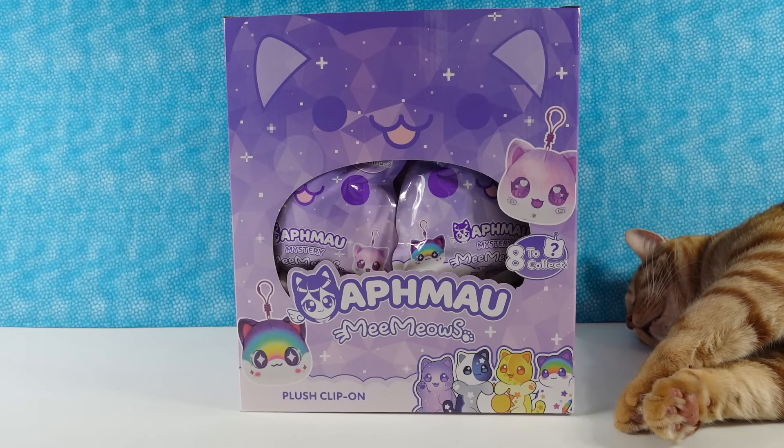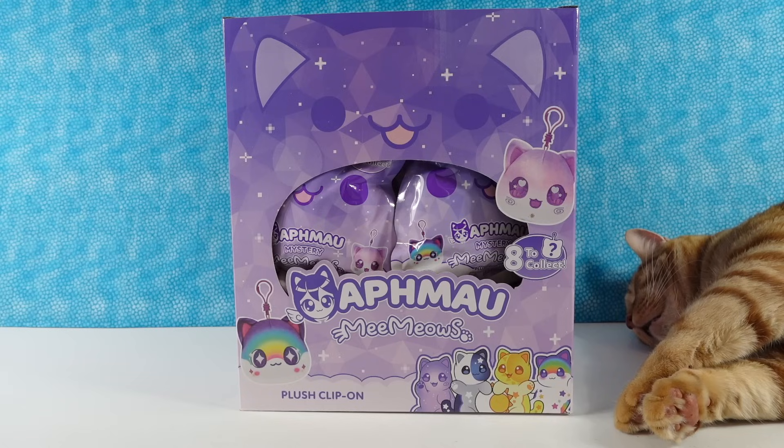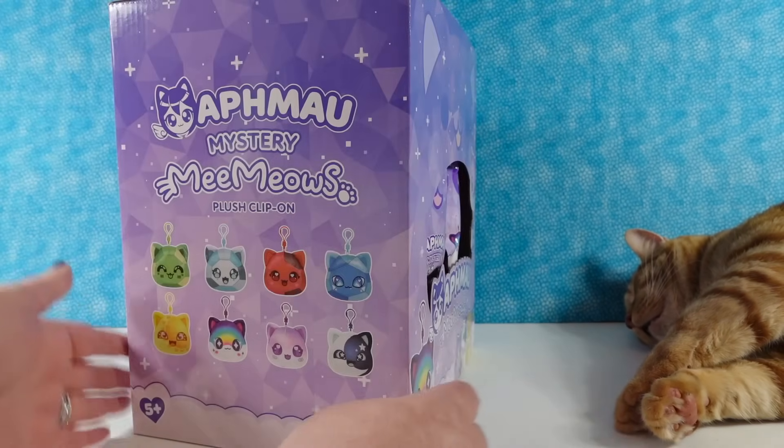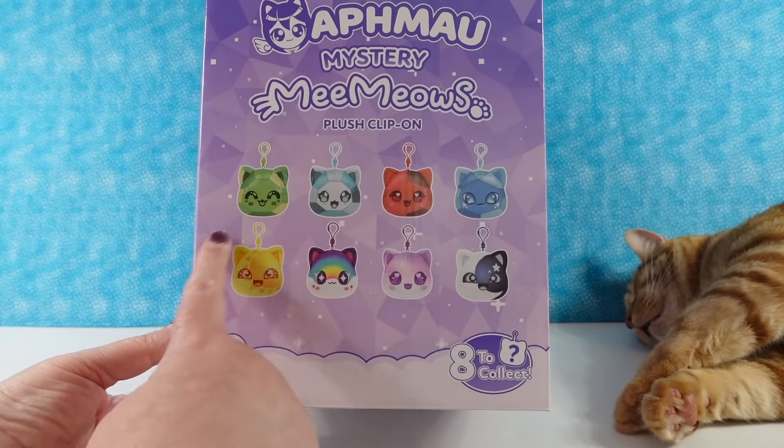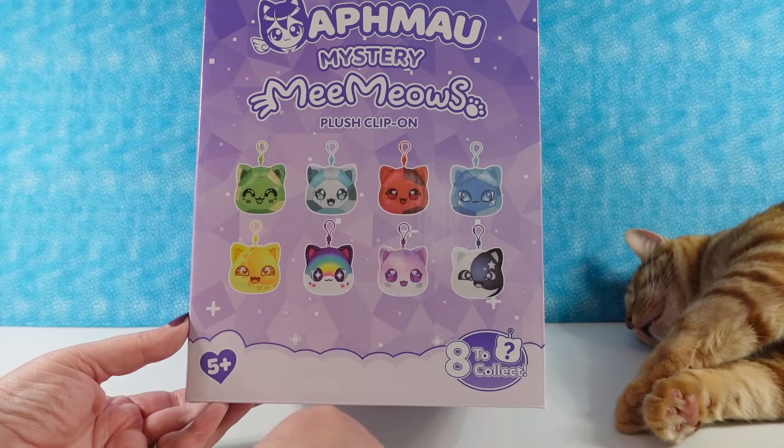Hey guys, it's Shannon and Paul, and today we're here with more Aphmau Me Meows. These are going to be plush clip-ons, which look really cool. We've never opened these before, so we're looking forward to it. There are eight to collect in the series. These are basically based off the big plushes — this is like the gemstone collection.